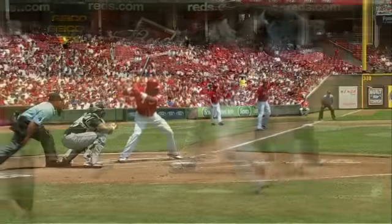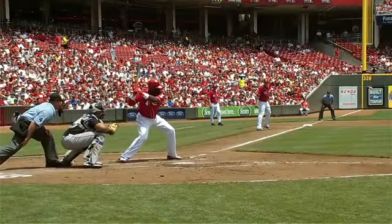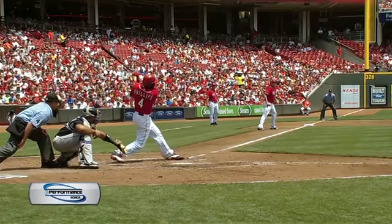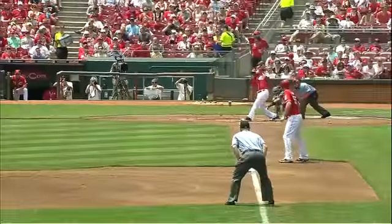Brandon Phillips picks on a curveball right there and he was very patient. He waits for this ball to break. He stays right on it. And another good look at that in slow motion — beautiful swing by Brandon Phillips, brought to you by Performance Honda.